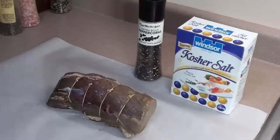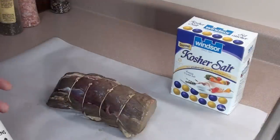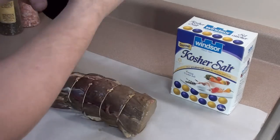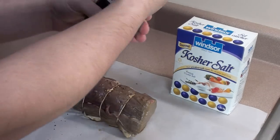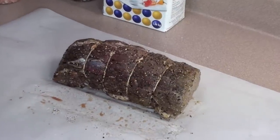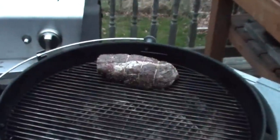Just before you get your meat on the grill, spice it up with any rubs or spices that you love. For this cook, all we're going to do is put on some extra bold black peppercorns and a little bit of kosher salt. The beef's got a nice coating of salt and pepper, so let's go get it on the grill.